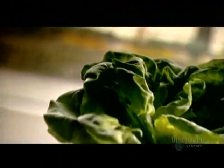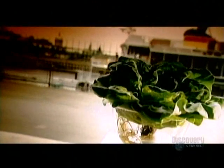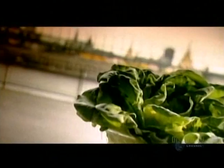You might think the only way to grow lettuce was in a garden. But vegetables don't necessarily need soil — they can also grow in water, provided it contains the proper nutrients and fertilizers. That's called hydroponics.